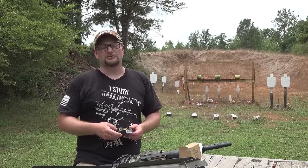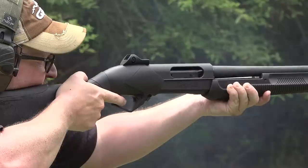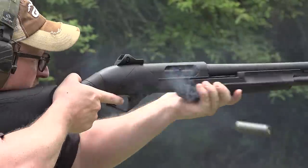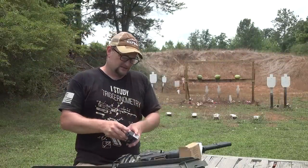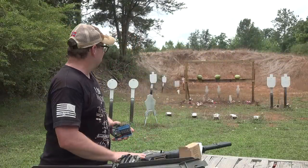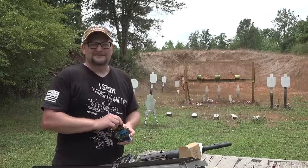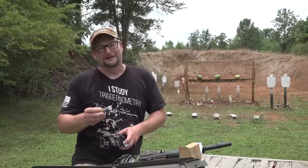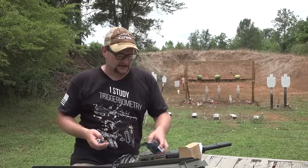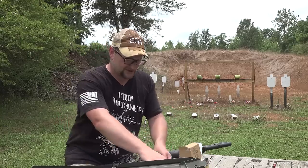We just filmed a video on the Supernova, which is the pump action version from Benelli's line — fantastic and a really nice value in a shotgun. We are going to take a couple of slugs and shoot a different slug at each watermelon. In the last video, I ruined the shot because I missed the middle watermelon. This time, I am going to hit all three if it is the last thing I do.